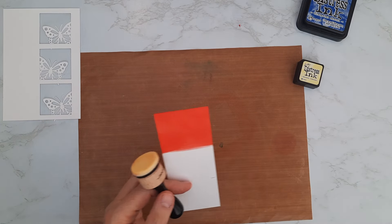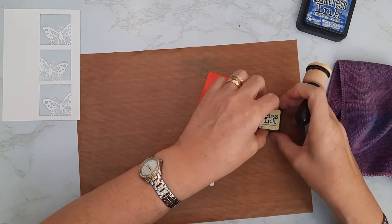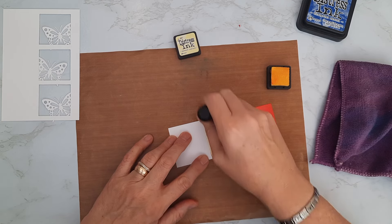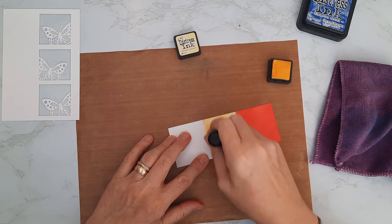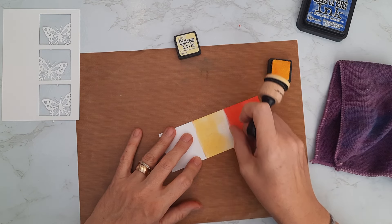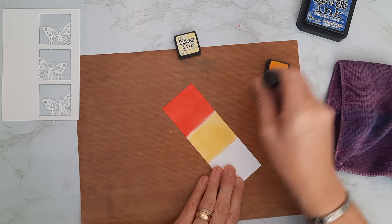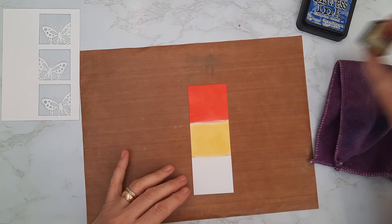I'll clean off the applicator so I don't contaminate the yellow ink. The yellow is Squeeze Lemonade. I load up the applicator and, using that little mark as a guide, bring the yellow into the middle section. I saturate the card with that lovely yellow ink. I'm not too worried about a perfect blend between the colors because I want that border between the apertures to cover the join. I go right up to the red but not over it to get a nice even covering.